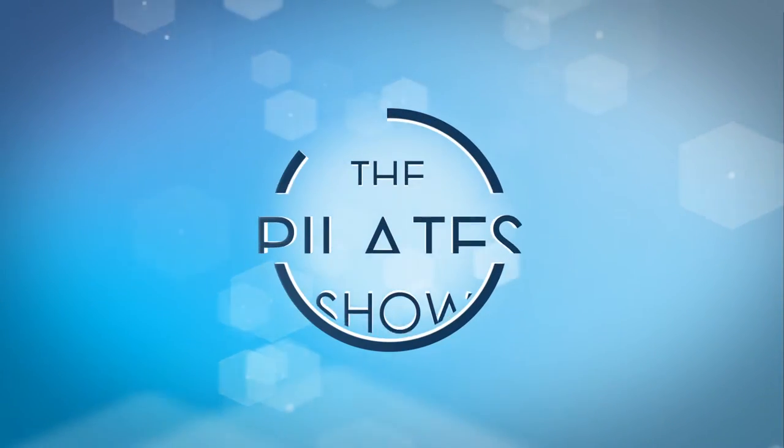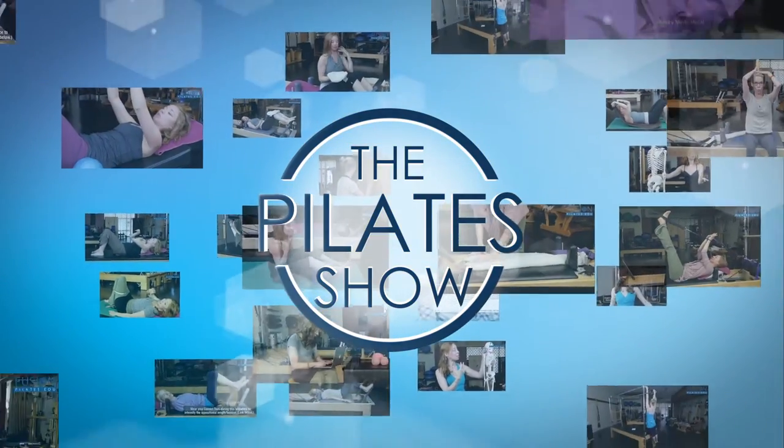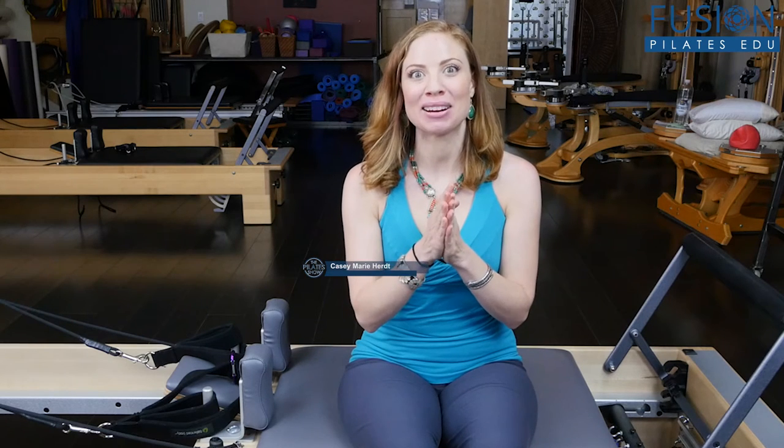Welcome to the Pilates show, where we explore Pilates tips and techniques to help deepen the skill level of the movement educator while having fun. I'm your host Casey Marie Hertz and today we're going to be playing with a little bit of supine arm work.